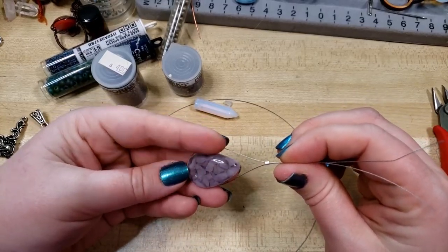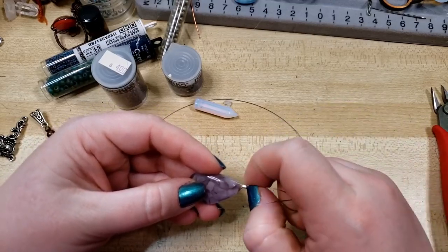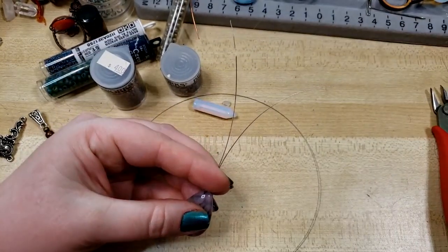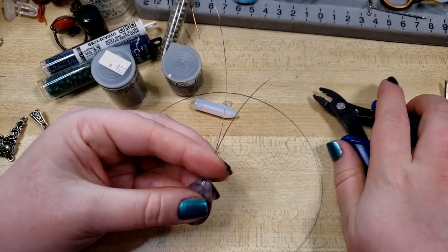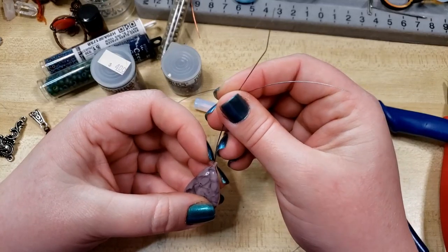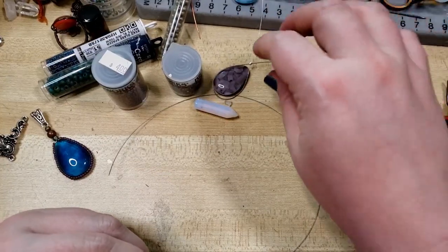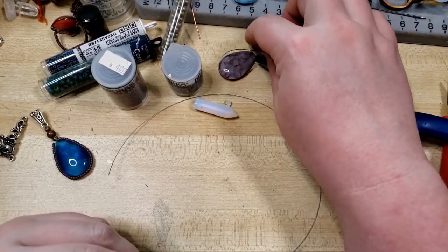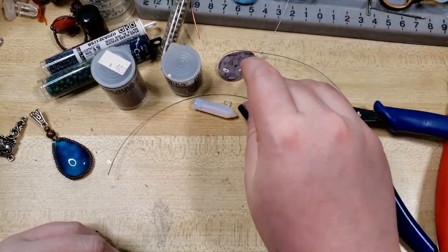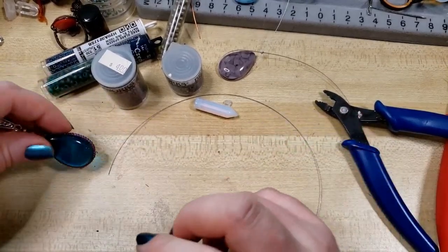And then making a little lasso like that, I'm going to nestle our cab into it and push this all the way down. I'm just going to leave that sitting there for a moment — it keeps it from flopping about. That's the first step. We could just crimp that and then carry on, but I'd like to show you how we're going to make our seed bead edge.